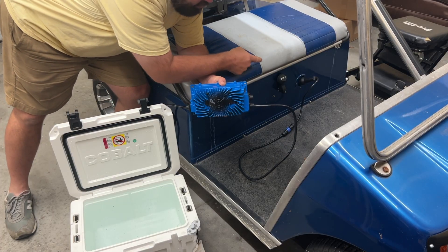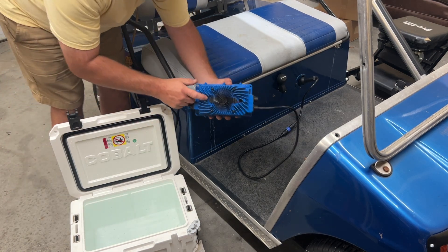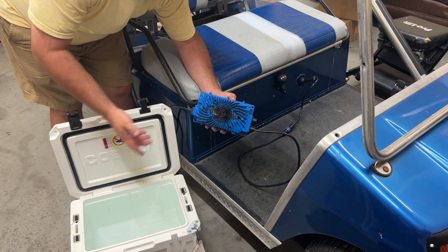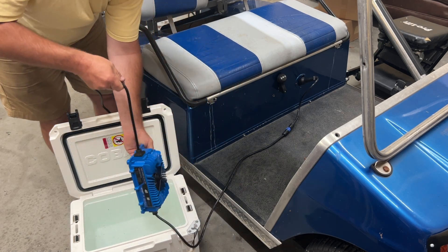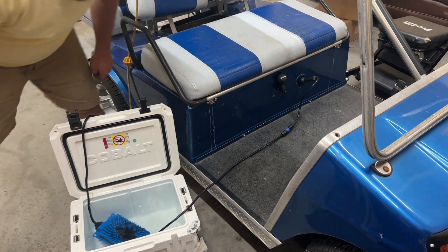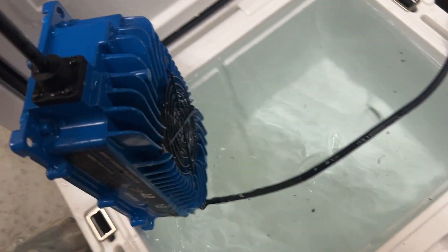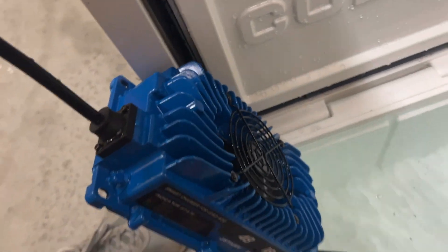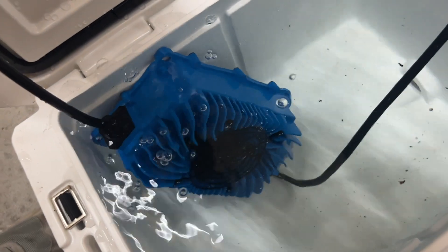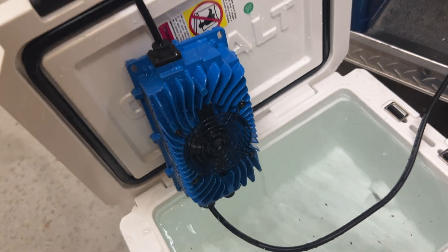The battery charger is plugged into the golf cart and plugged into the wall. You can see the fans are moving right now. On the listing it showed this was actually in a fish tank underwater — let's see if that's actually the case. The fan is still going while it's underwater. It's underwater and it is waterproof.